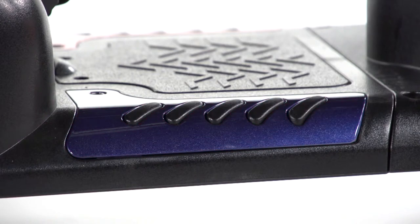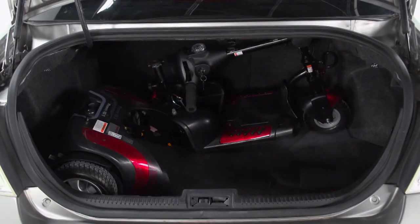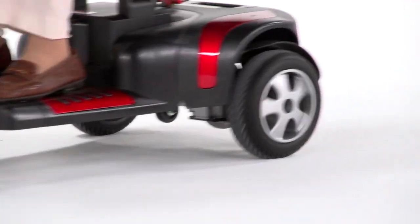The Phoenix HD three-wheel is not only safe, it's stylish, with interchangeable panels in red and blue allowing you to customize for your style and attractive two-tone seat upholstery. You can always count on Drive Medical to bring you convenient and innovative lifestyle solutions now and for the road ahead.